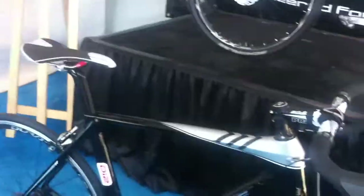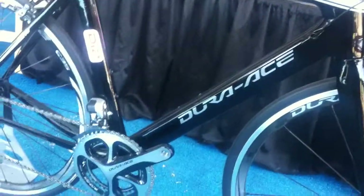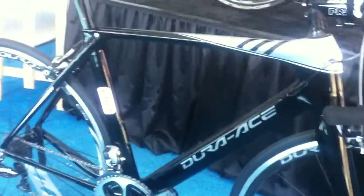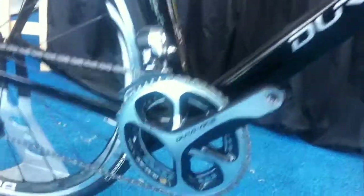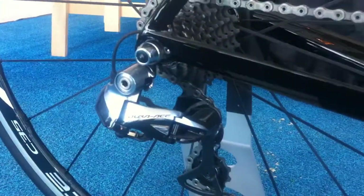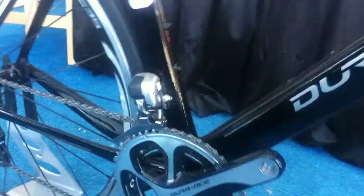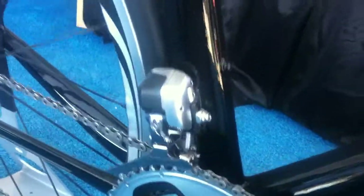What we've got here in front of us is our new Dura-Ace Di2. This is on a bike built with our Dura-Ace 9000 series mechanical parts, as well as our newest, latest, and greatest Di2 electronic shifting. This is actually our fourth generation of electronic shifting and the second iteration of Dura-Ace Di2.